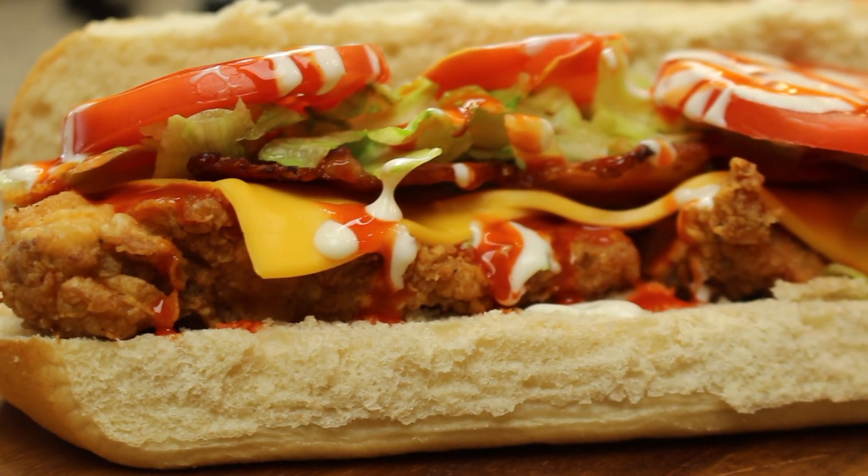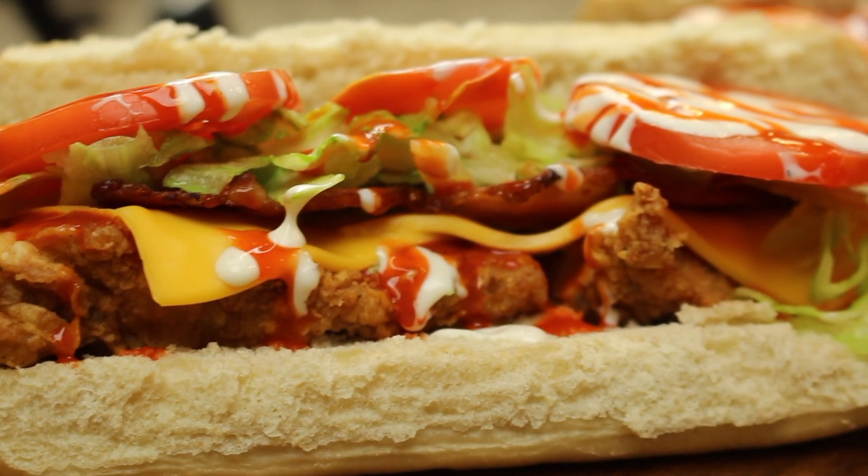And there goes our buffalo chicken and ranch BLT. We hope you all enjoyed this video and we'll see you next time.